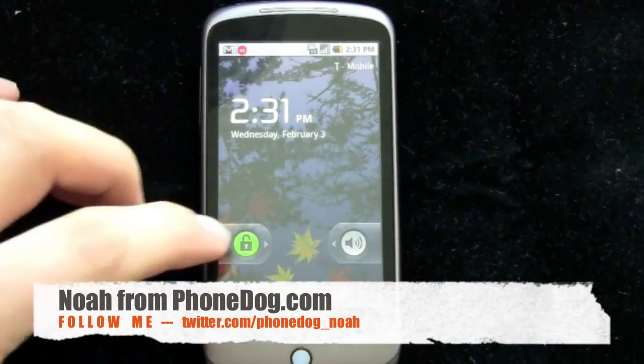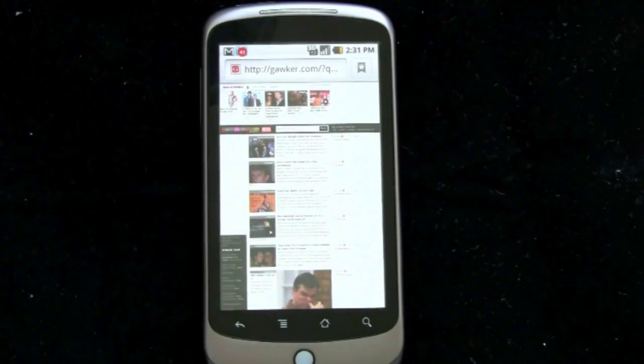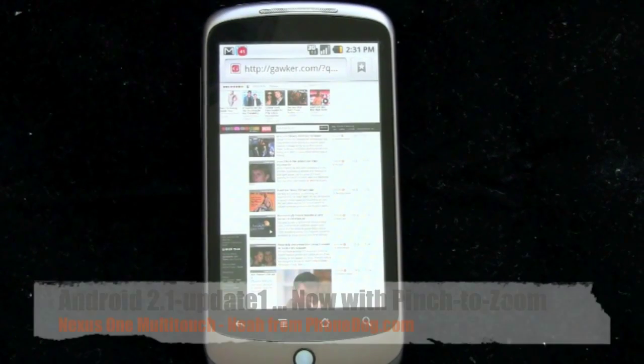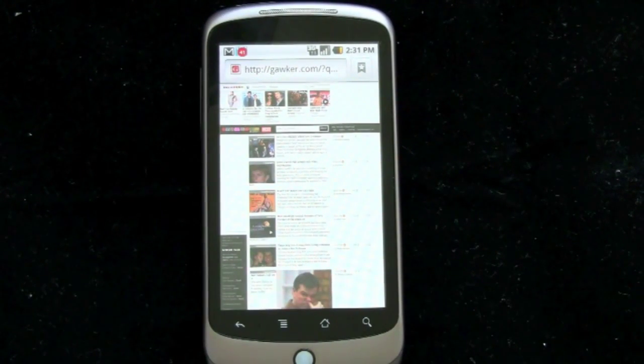Hey, what's up everybody, I'm Noah from Phonedog.com. And wouldn't you know it, not long after finishing a little dogfight with the Nexus One and the Moto Droid, Google rolled out an over-the-air update for Nexus One owners that enables multi-touch support in the browser, and in the gallery, and in maps.